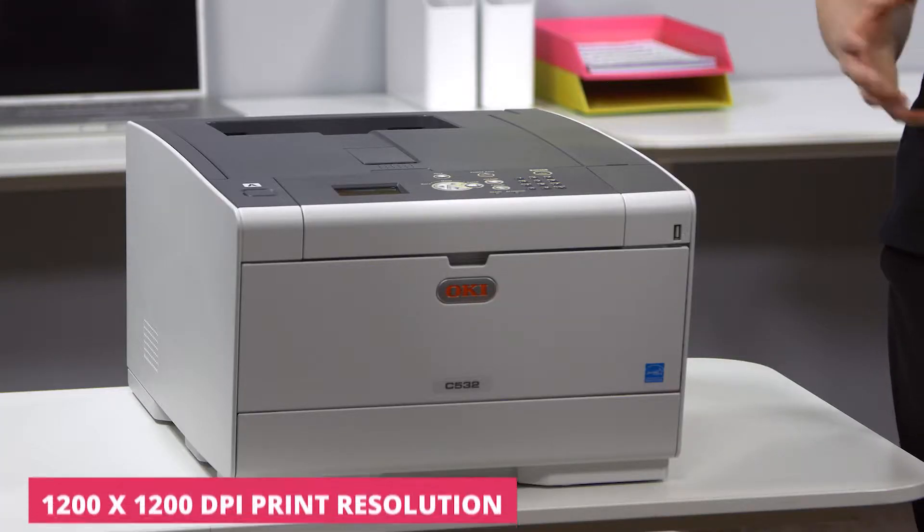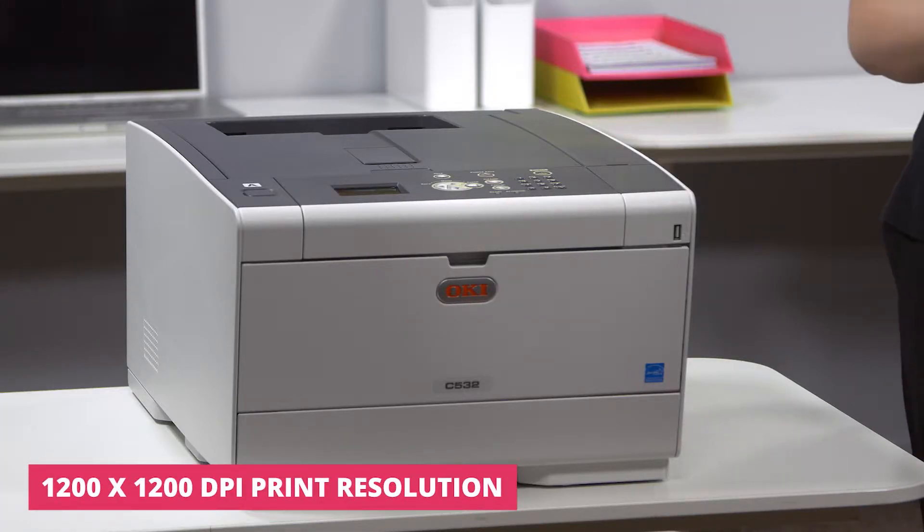The OKI C532DN A4 color LED laser printer uses LED technology which means less moving parts and delivers high-definition color quality when used with genuine OKI Microfine toner.